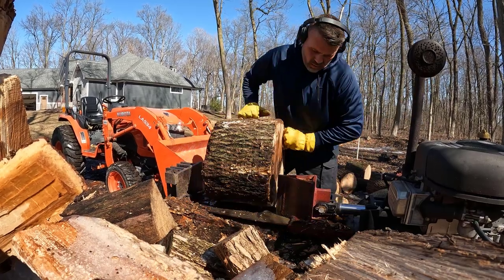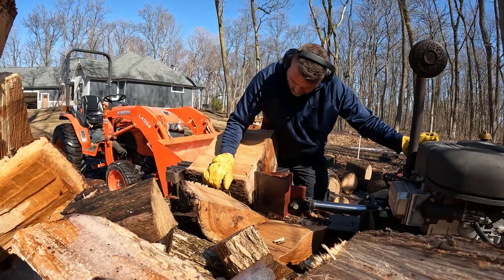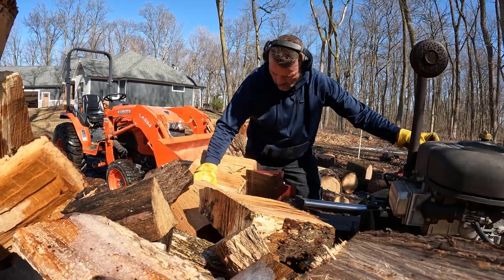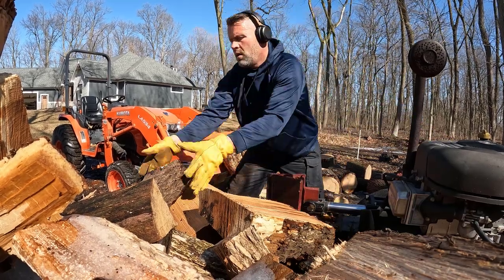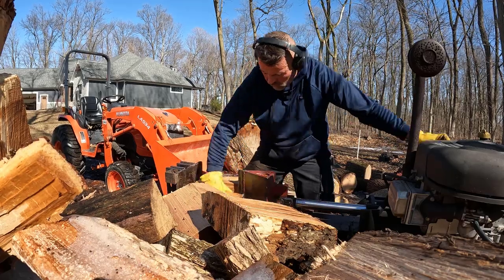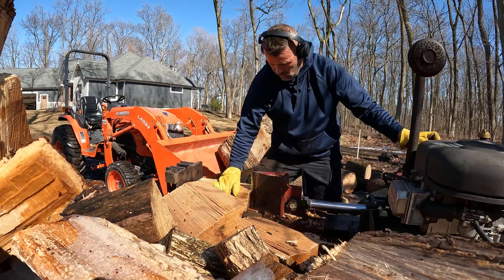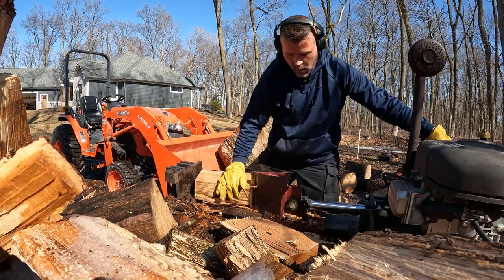These are pretty big rounds and they're awful heavy — they're wet, but hickory in general is a heavy wood. It splits great; it takes very little effort from the splitter to break off a chunk. It does take me a while to make the firewood because I break off part of it and then I have to touch the piece again and cut it down into even smaller pieces. That's one of the disadvantages of this splitter — it only has one wedge. A lot of the newer splitters have a crisscross wedge or multiple wedges and can take a round and break it into five or six usable pieces at once. This one I usually do one at a time, but it does the job.